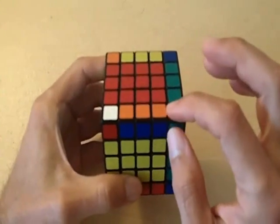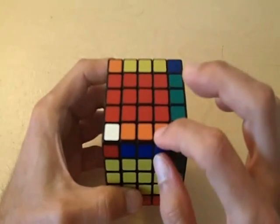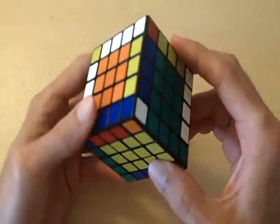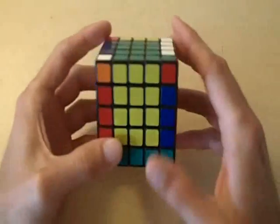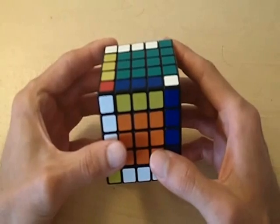Now notice how our two pieces that were not positioned correctly are matched. At this point you should have all of the edge pieces completely matched and ready to move on to the next step. That leaves us with one more problem that might occur — this is problem number three.